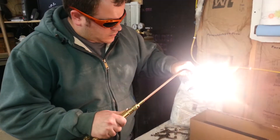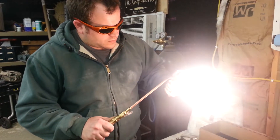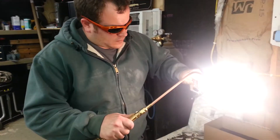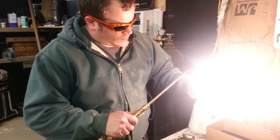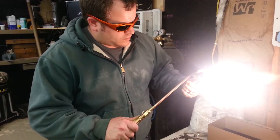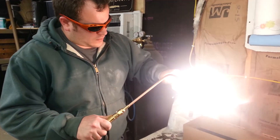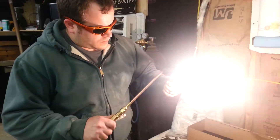After this is done, we'll etch it in the acid solution towards the end. It's going to produce a real beautiful hamon line — a darker area just on the blade area where it was tempered, so that the cutting edge is hard and the back of the knife still remains flexible, not brittle. It helps it keep that edge for quite a while.